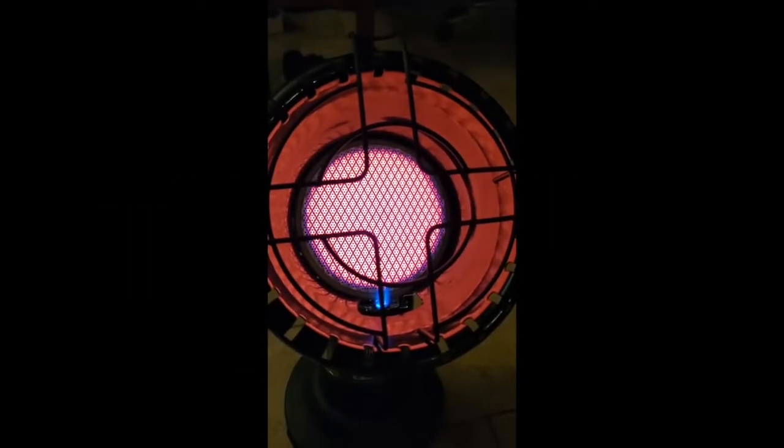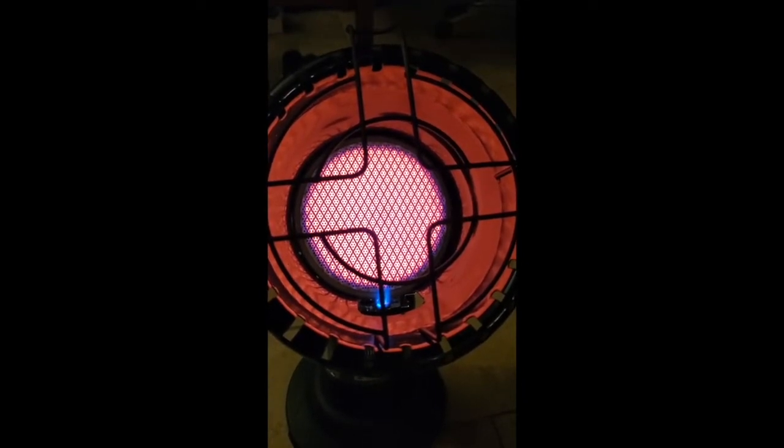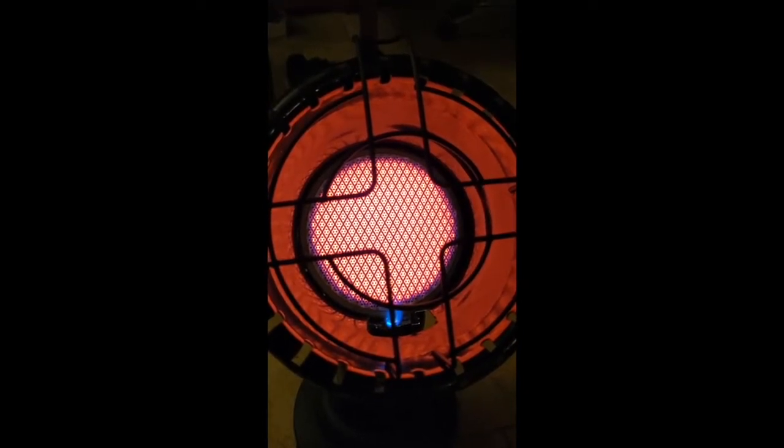Mikey Kid Outdoors here — indoors, that's what we're doing today. We got the little portable buddy heater, tank top model, and I brought it back to life. Got a nice, healthy glow.